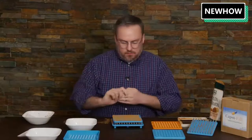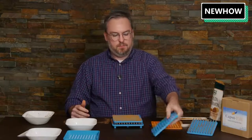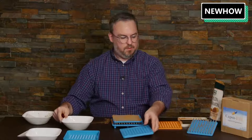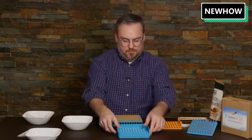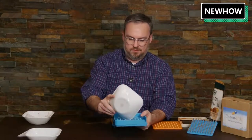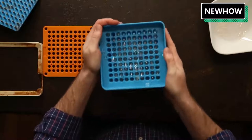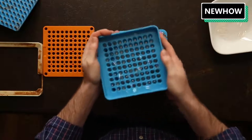Now we need to put our caps on. This piece is the cap plate, and the smaller parts go in here. We'll do the same thing we did before — use the alignment plate, put it on top of the cap plate, pour the caps in, and shake this around to get the capsule caps to go into place.